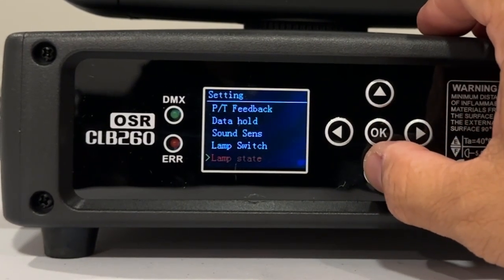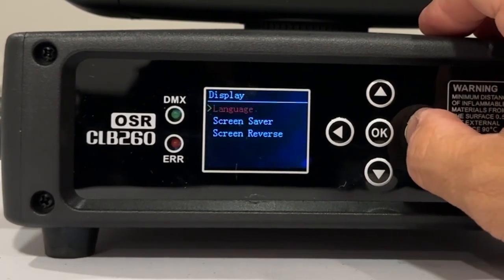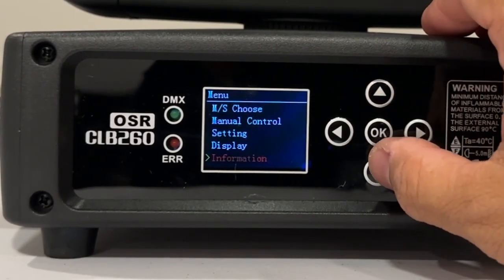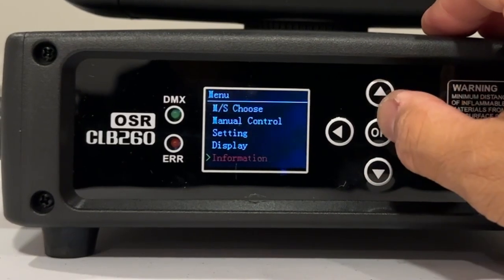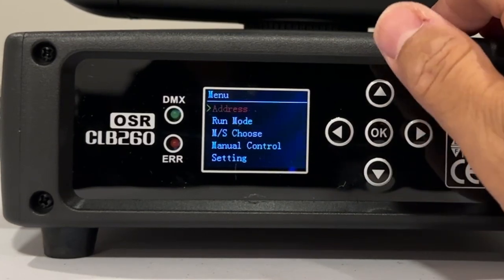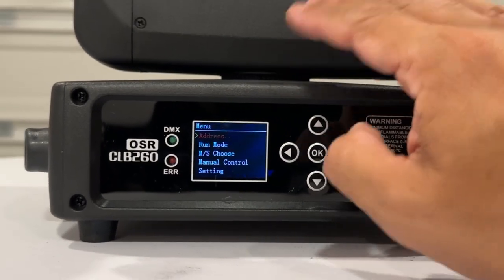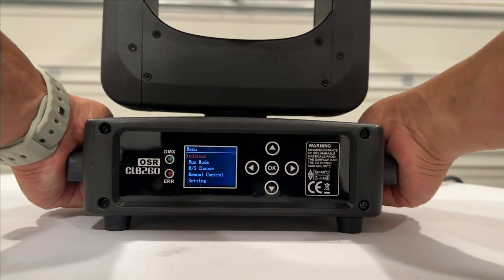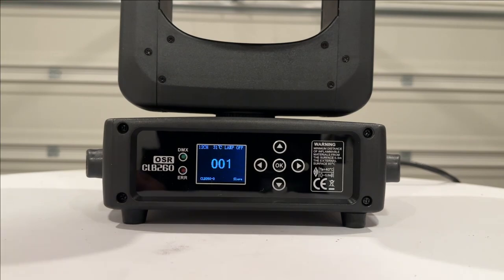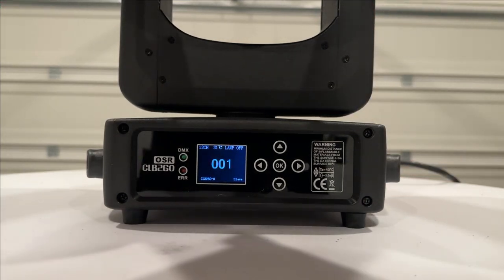You can set sound sensitivity — depending on how sensitive you want it to pick up sound. You've got your lamp switch and lamp state, which will tell you how many hours it's been run. Then there's your display settings: you can turn the screen on or off, set the language, screensaver, or screen reverse — so if you're hanging this upside down you can actually flip the screen so you can read it when it's hanging from trussing or a ceiling. Fixture status shows the version, light time, and total run time.